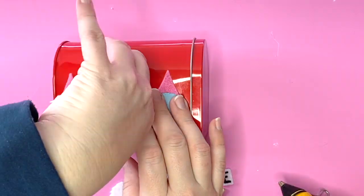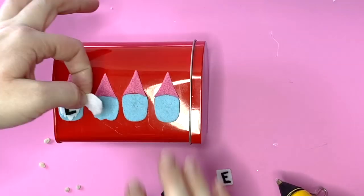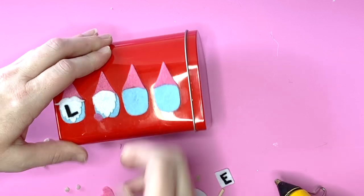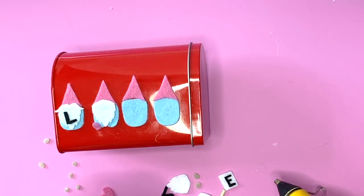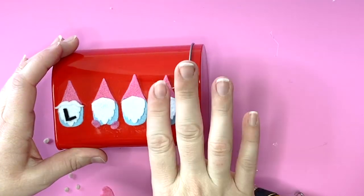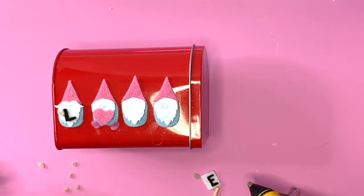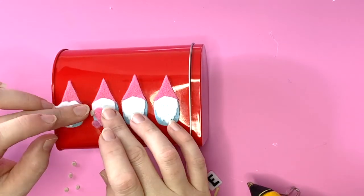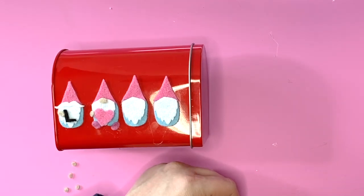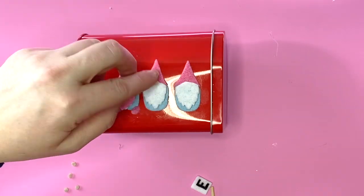I give you the SVG, the PNG, the DXF, and the EPS, so any cutting machine will be able to do these. I'm just building up the design — I made a little mistake there so we're gonna use some Goo Gone later to get that glue off. I'm just placing everything right onto the mailbox as I had it laid out. I made my design really small because this mailbox is about six to eight inches — it's not very big — but this would look really cute on a wood sign.